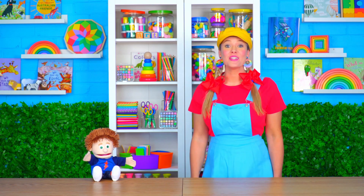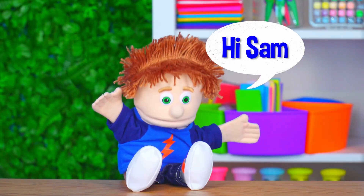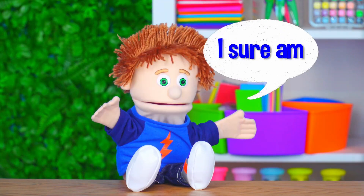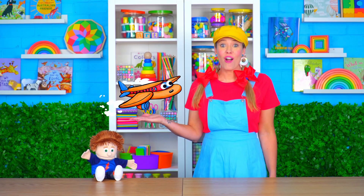Hi everyone and welcome to Art For Kids. My name is Sam and this is Timmy. Hi Timmy. Hi Sam. Are you ready to get creative? I sure am. Today I'm going to draw an aeroplane. Let's start drawing.